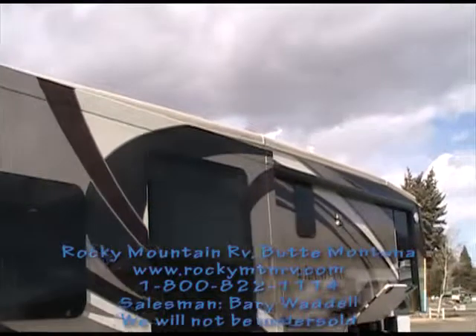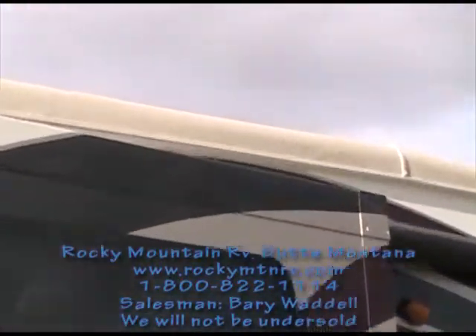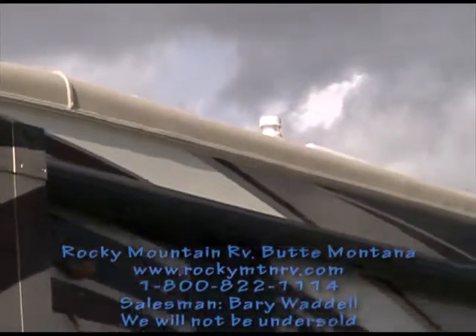When you order it with full color, even the roofing comes color matched, so you don't have that gaudy white stripe up at the top of your full-paint Landmark.